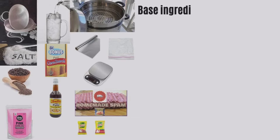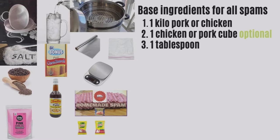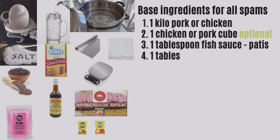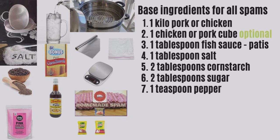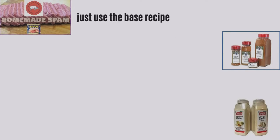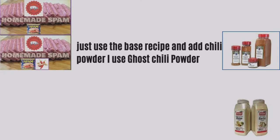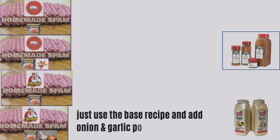Base ingredients for all spams: one kilo pork or chicken, one chicken or pork cube (optional), one tablespoon fish sauce, one tablespoon salt, two tablespoons cornstarch, two tablespoons sugar, one teaspoon pepper, one teaspoon curing salt, one fourth cup breadcrumbs (optional), half cup cold water. For chili spam, use the base recipe and add chili powder — I use ghost chili powder. For garlic onion spam, use the base recipe and add onion and garlic powder.